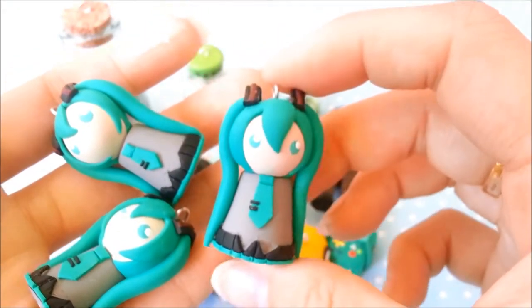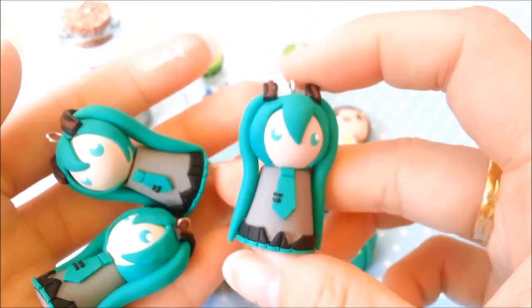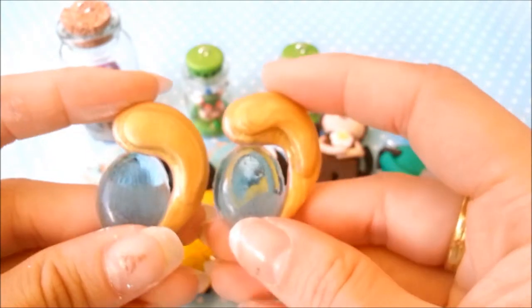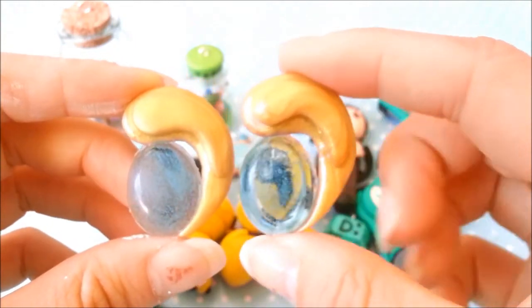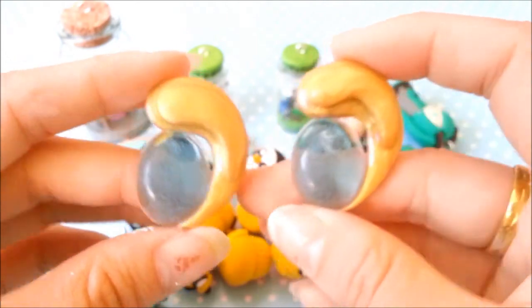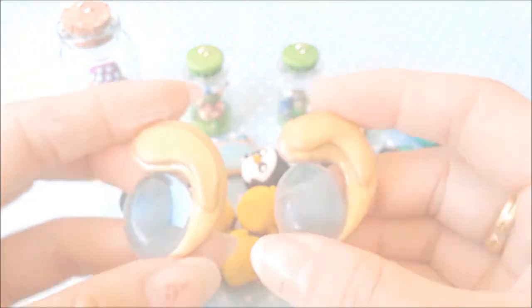This is a Hatsune Miku chibi, inspired by Vocaloid. I've been making these chibis for a really long time. And these were again inspired by League of Legends — this is Lee Sin's headpiece. I was going to cosplay as Lee Sin but I got really lazy and ended up not doing it. So these are the headpieces that I made for him.